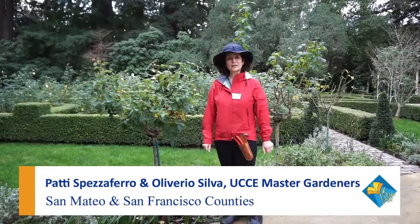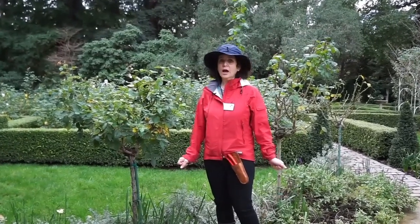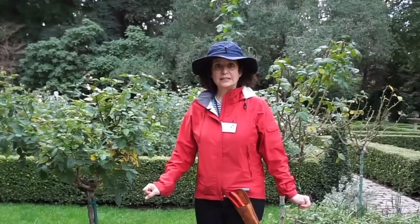Hi, welcome to my garden. My name is Patti Spezaferro and I'm a Master Gardener from San Mateo County and San Francisco County. I'm here to talk to you about rose pruning. We're going to talk about why we prune, the tools, and we're going to have a demonstration on the techniques.